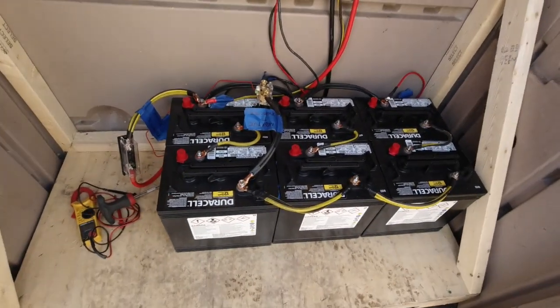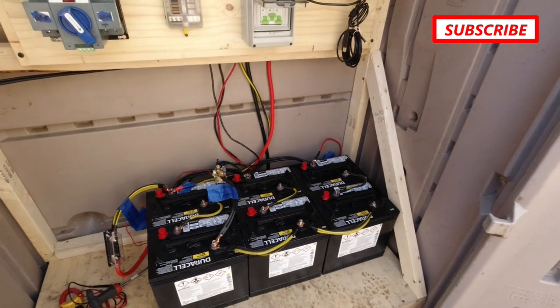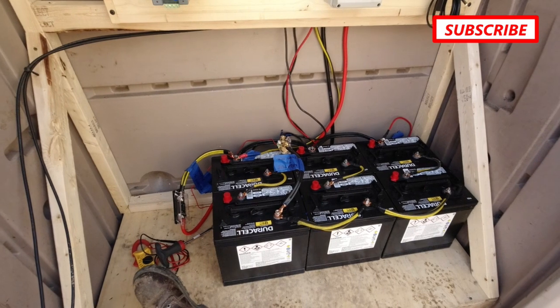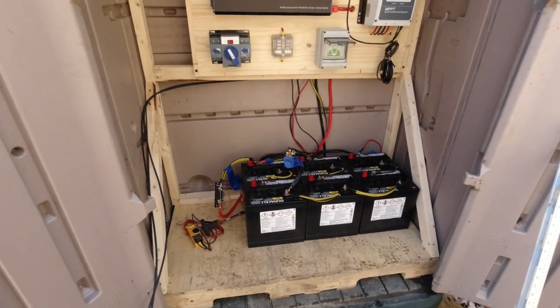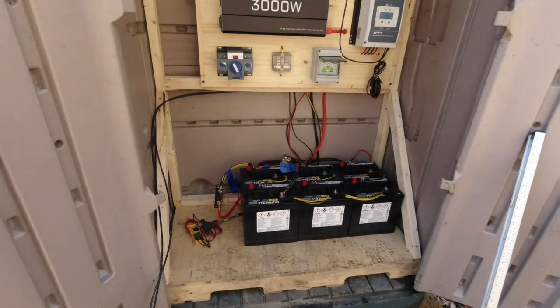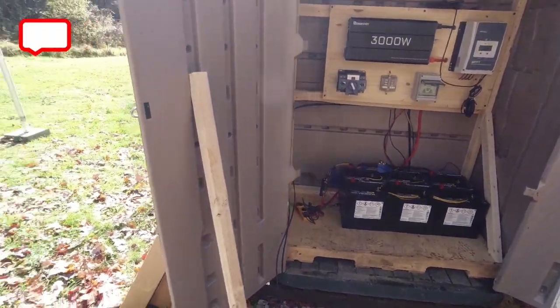Well guys, got that hooked up. As you can see, we've got 12 and 12.8 volts. These are 6 volt golf cart batteries — Duracell GC2s. Like most people that have these little setups, they came from Sam's Club. I think they're about $135 a piece. Last thing I have to do is hook up the panels.